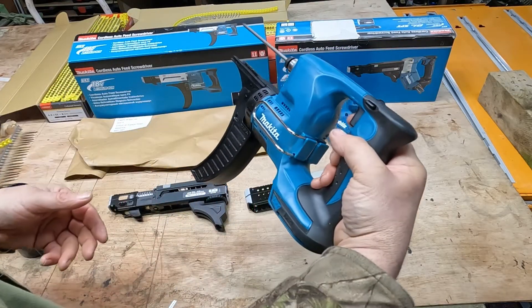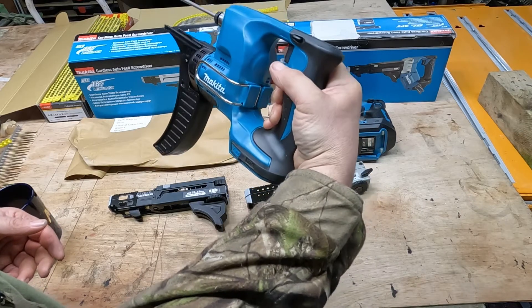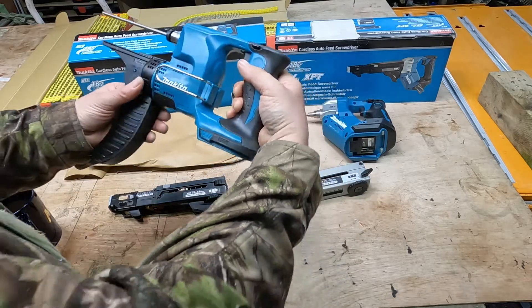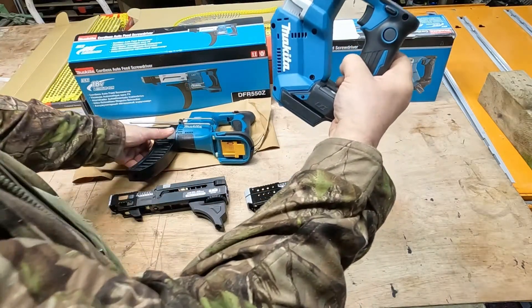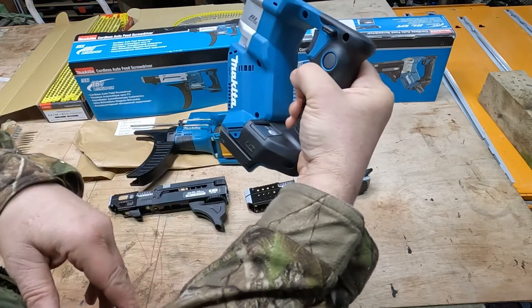In the feel of the hand, the 550 feels a lot more front heavy, even once you've got the battery on the back of it, compared to the new 551 which just feels nicer on your wrist.